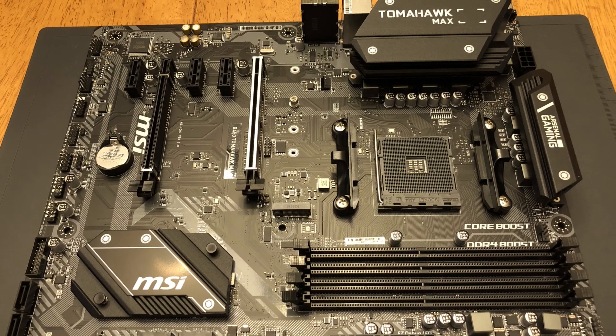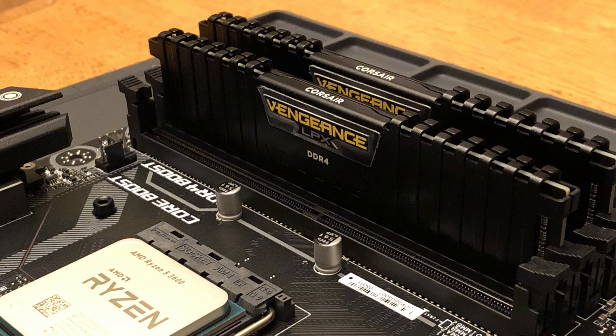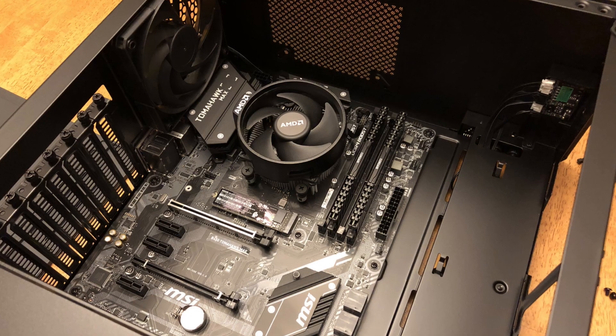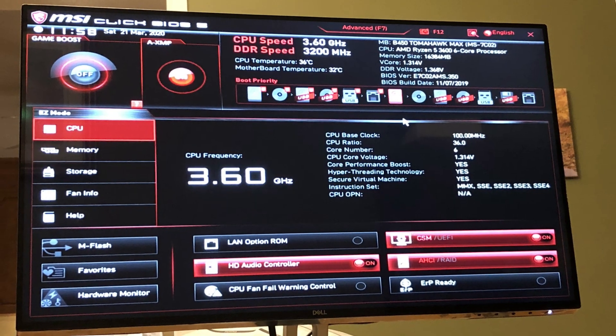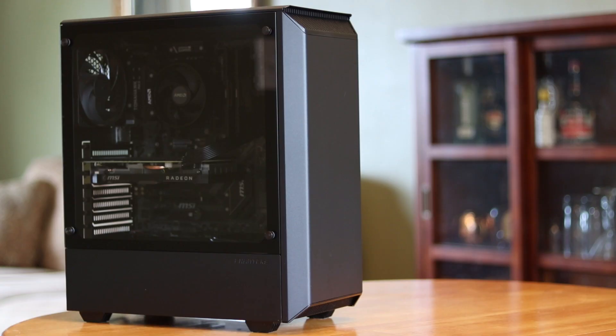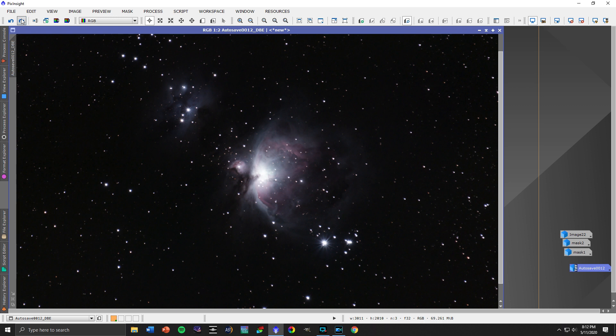I've really enjoyed using this new PC for astrophotography and video editing, and was pleasantly surprised at how easy of a process it was to put together. If I could give some advice to those of you looking to build a PC: first, spend at least a month researching all of the components you want to put in it. Secondly, stick to your budget and space your buying over a few weeks to track prices and look for good deals. Lastly, follow solid tutorials on tech websites and YouTube channels while putting together the actual PC.